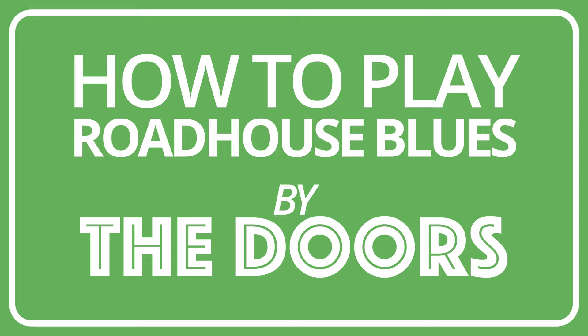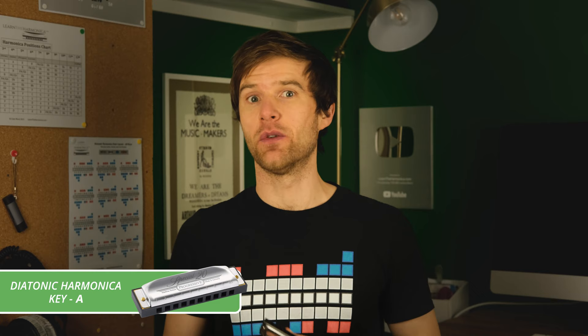How do you play Roadhouse Blues by The Doors on harmonica? I'm going to show you right now. Liam Ward here at learntheharmonica.com. Today we're looking at Roadhouse Blues by The Doors. We're using a diatonic harmonica in the key of A — this is the key you would need to play along with the original record.